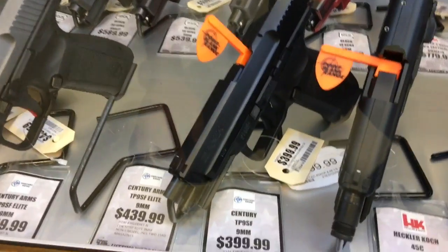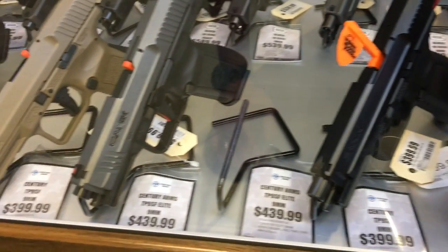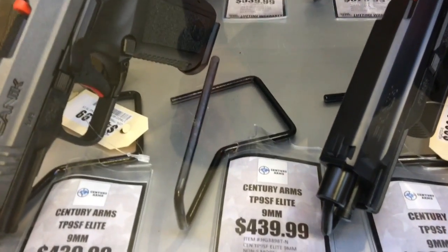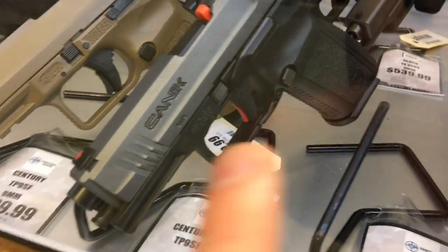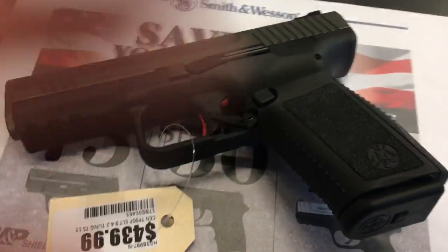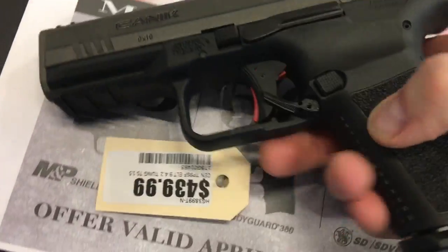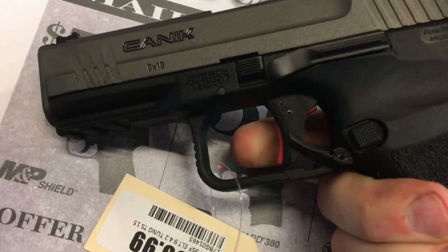They got different ones. TP9SF — this one I'm looking at. And then this one — look at the grip. It's got a safety that kind of goes up, so I don't know about that. Here's a Canik TP9SF Elite with some kind of trigger block.